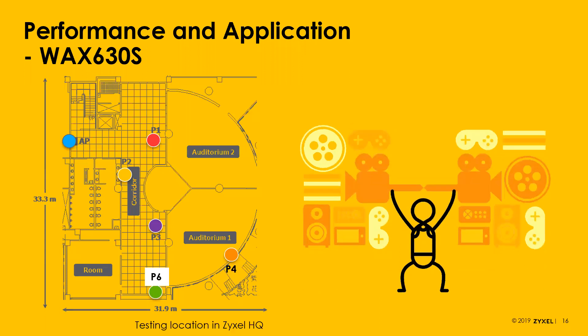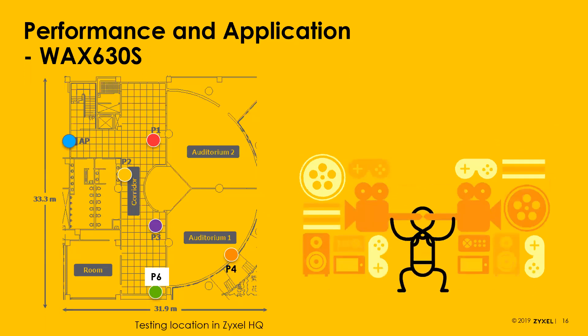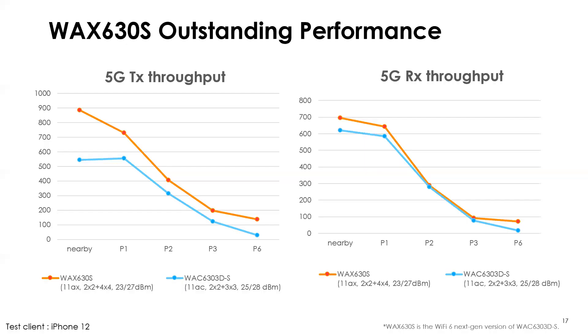Now we're doing a test in a clean room environment, so you won't see much benefit from smart antenna's interference avoidance — just a little help from beam focusing. We're comparing the older WAC 6303D-S, which is going away, to the WAX 630S. The client device is a single iPhone 12. An important note: the iPhone 12 only supports two spatial streams, whereas the WAC 6303D-S supports three on 5 GHz and the WAX 630S supports four. So performance differences would be even more pronounced with a device supporting the full four spatial streams.